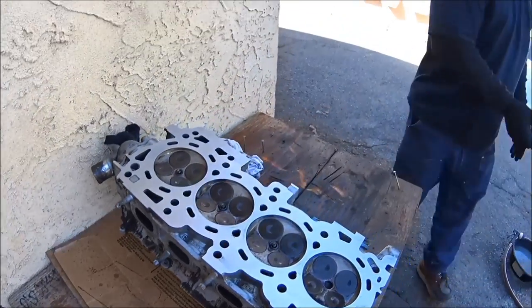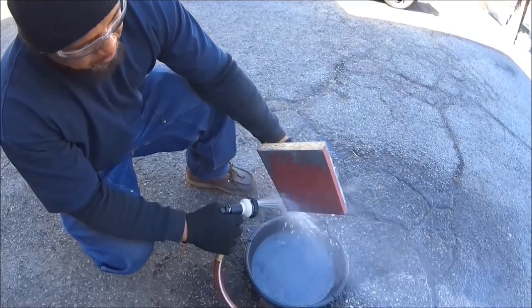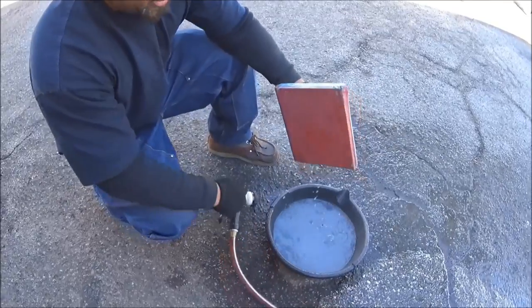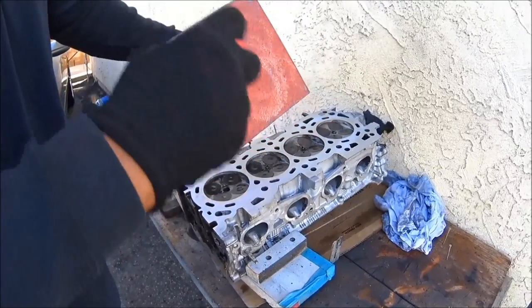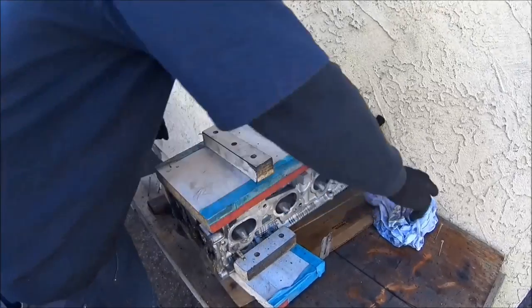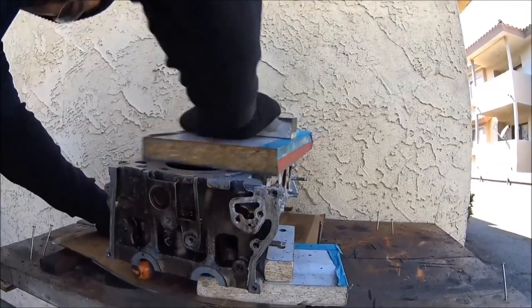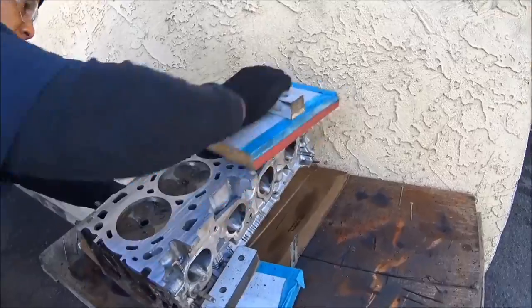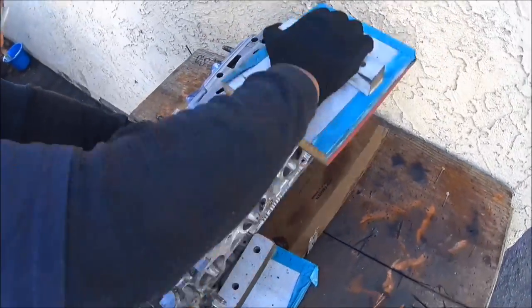You can tell we're getting flatter and flatter — all the low spots are starting to disappear little by little. That's how you sand the cylinder head. Sometimes it takes about five to eight passes but it goes fast. See all that aluminum in there now. I'm catching every single area of the cylinder head — this side and this side. Don't miss anything, keep that hand moving all around.